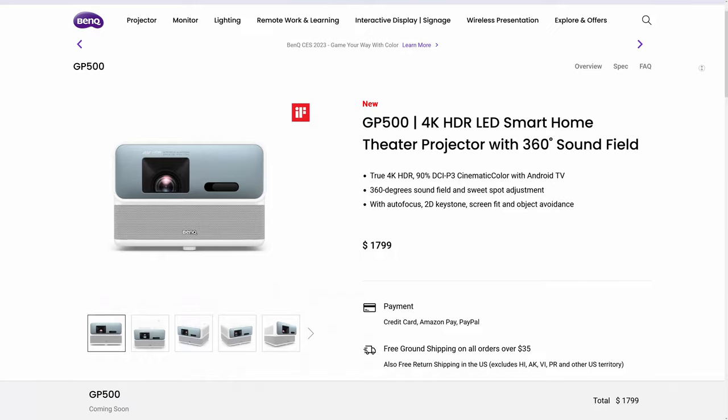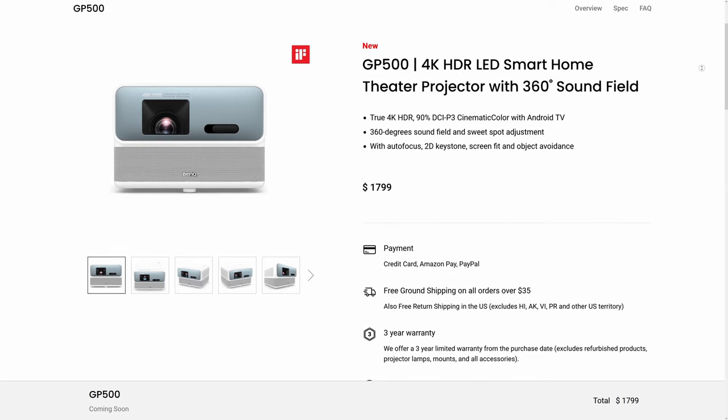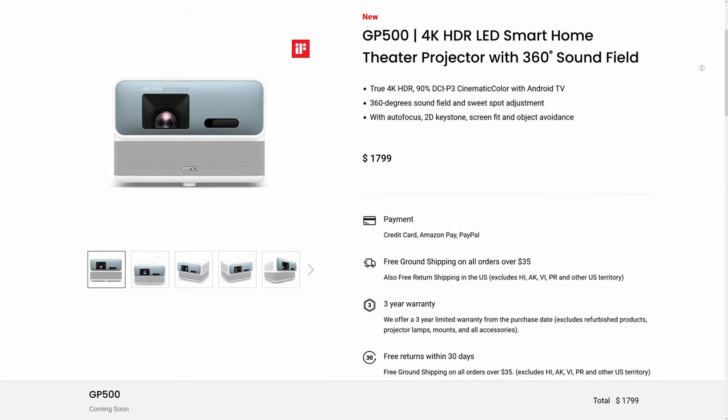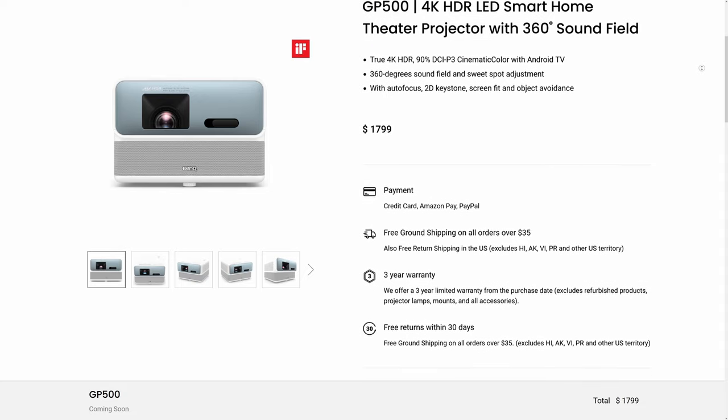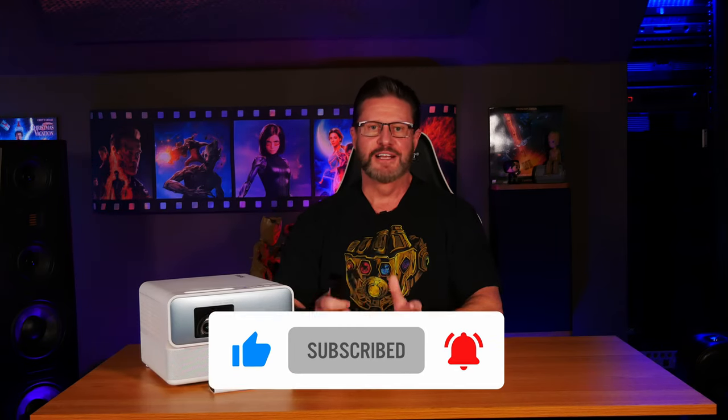Ultimately, the GP500 excelled in its intended role as a convenient smart movie projector. It delivers exceptional image quality and is easy to set up. As a home theater channel, we always recommend investing in a pair of speakers or a surround sound system for the best experience, but the built-in speakers on the GP500 are on par with those on the TH690ST and we were pretty impressed. At an MSRP of $1,799, we feel that BenQ is offering a lot of value. If you're in the market for a compact 4K smart home theater projector, you should definitely put the BenQ GP500 at the top of your list. You can learn more on BenQ's website — link in the description below.